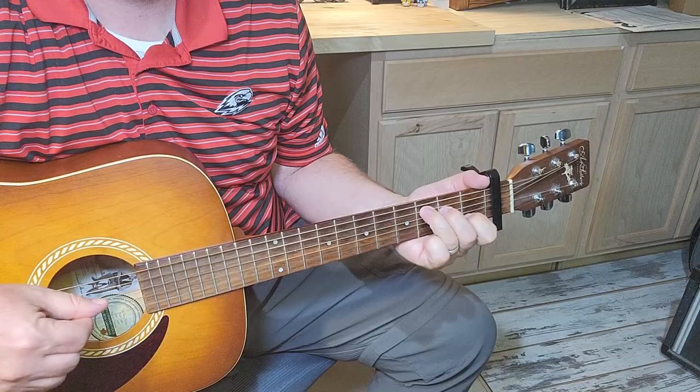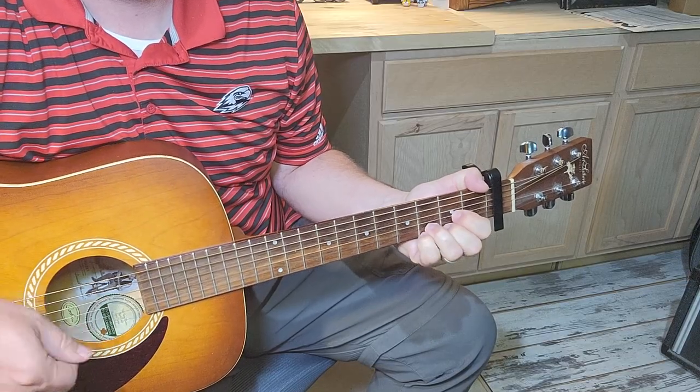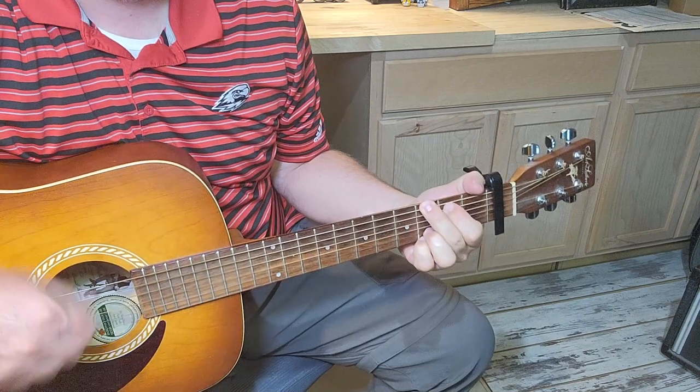These capos are great. They look great. They're at a good price point, and they work.